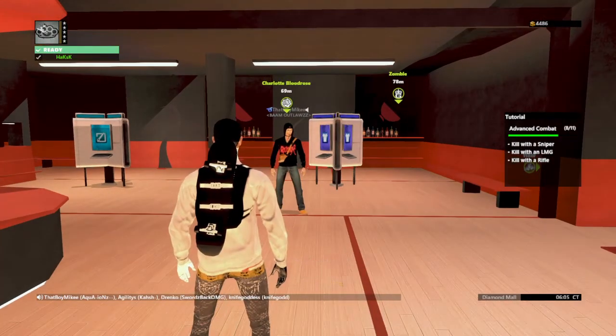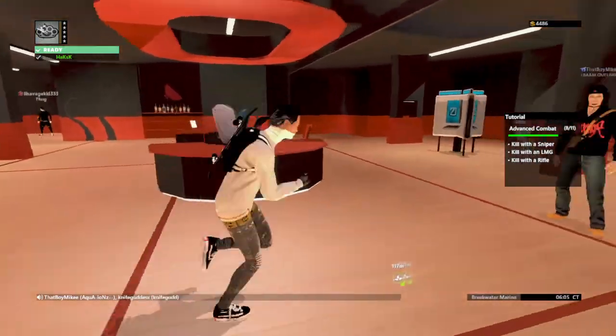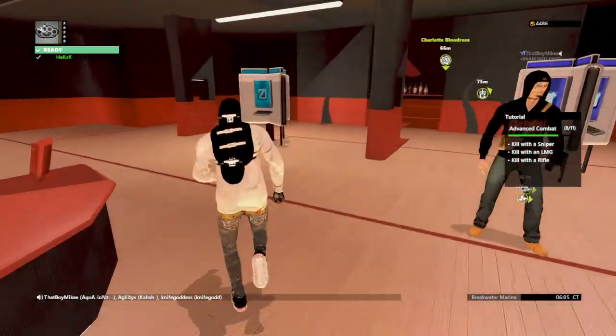What's going on guys, it's your boy back with another video. Today I'm gonna show y'all how to make a bubble coat.